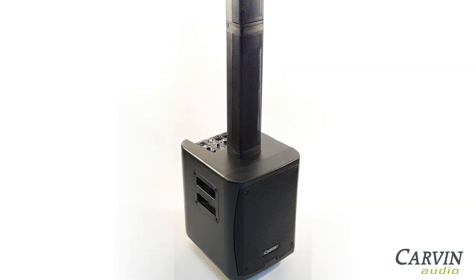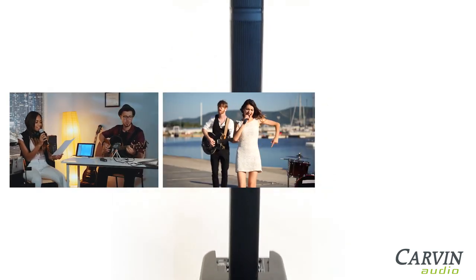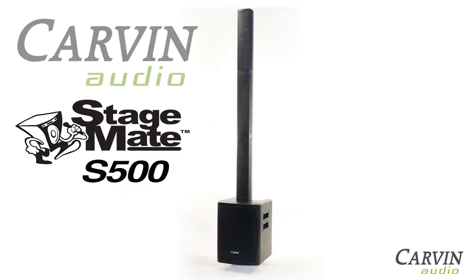The S500 StageMate will become invaluable for rehearsals, wedding gigs, corporate events, restaurants, house concerts, and more. Easily load in at your next gig with the S500 StageMate.